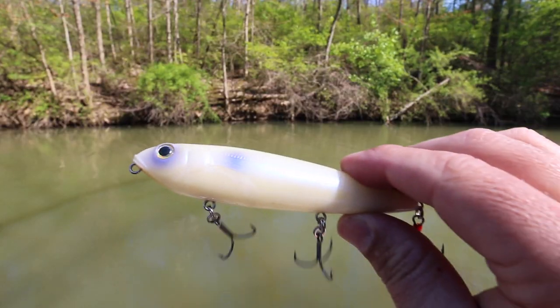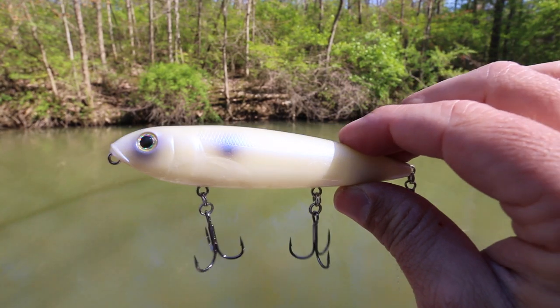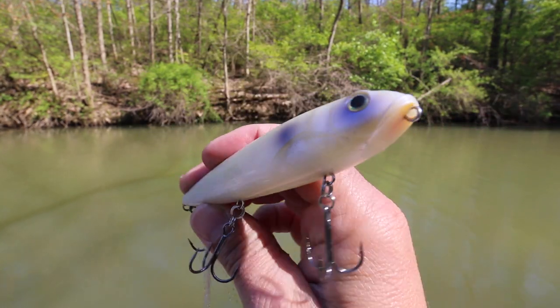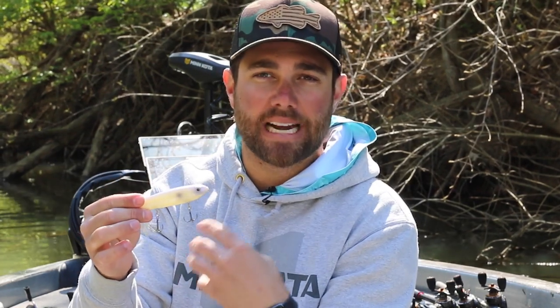I prefer the three-hooked model — it's a little bit bigger, about four and a half inches — and this is the one I throw about 95 percent of the time. I really like simple colors: this one is called Oyster, kind of a bone color, and another I really like is bone itself. The third is just a shad imitation color.